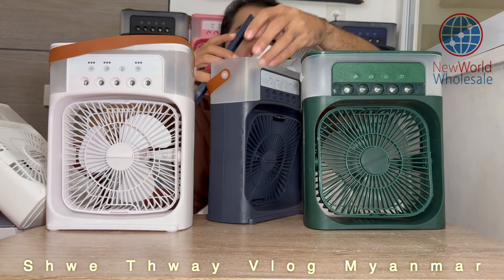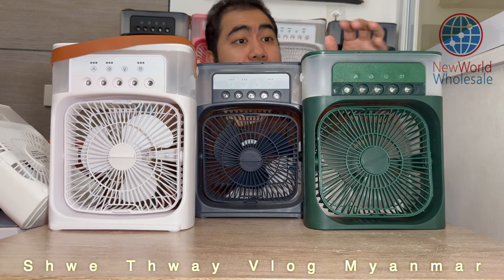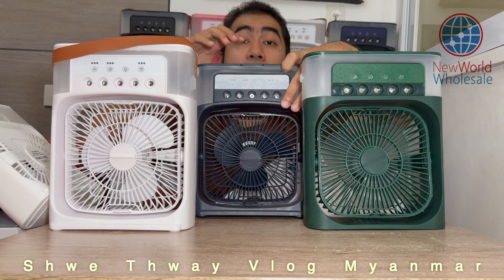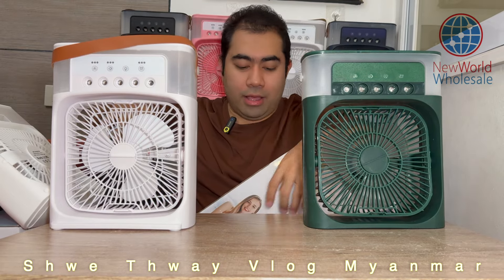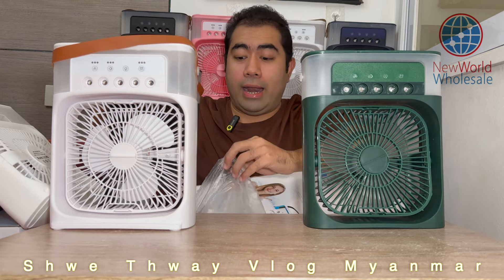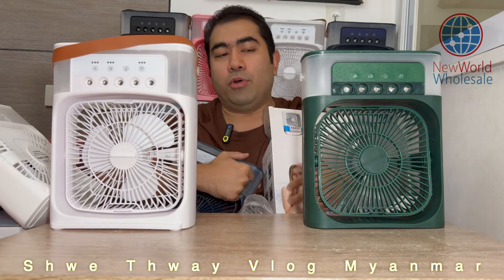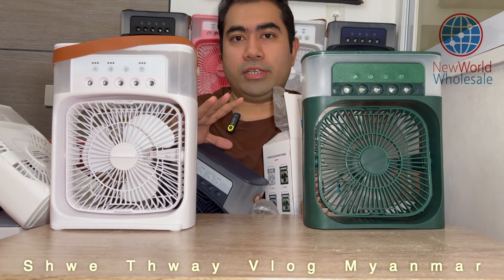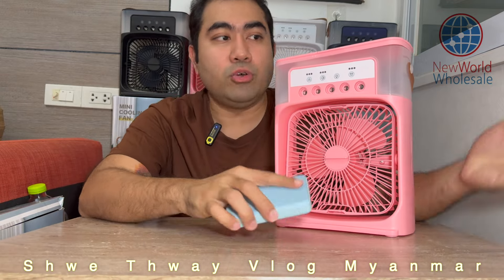I was trying to buy some food. I was going to buy some food. I was talking to my friends. I have not done it. I have to make it a little bit better. I will show you how many people have. I have to make it a type C.